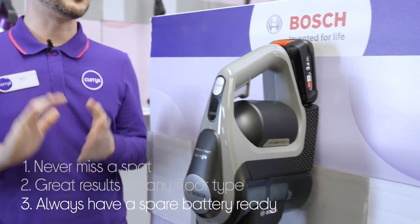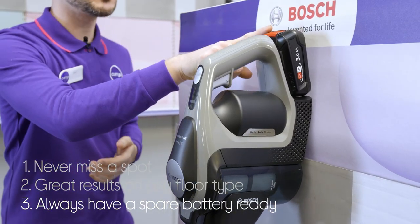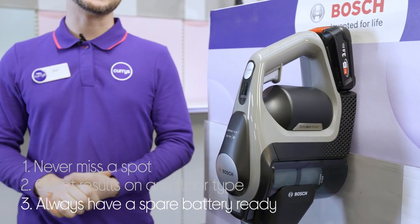And it can even save you money and offer a spare, with an exchangeable battery which is the same across loads of Bosch appliances.